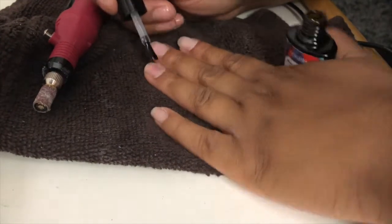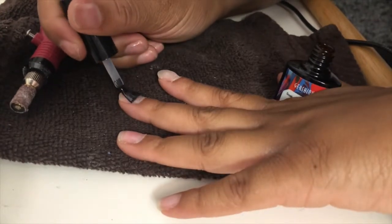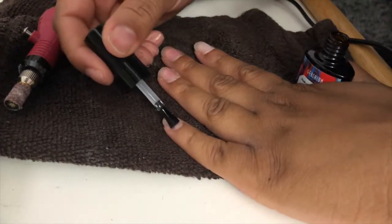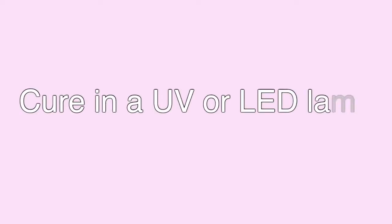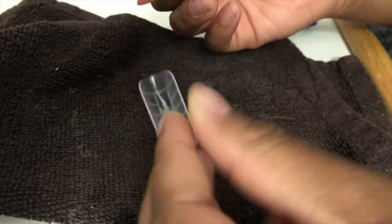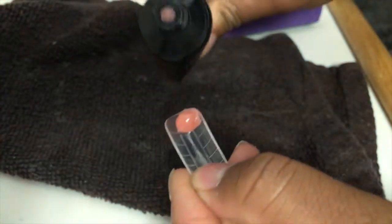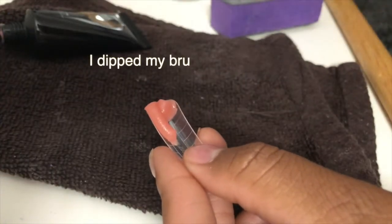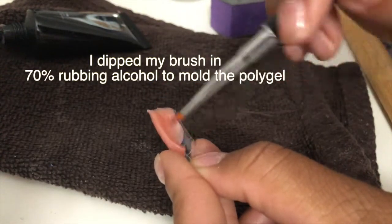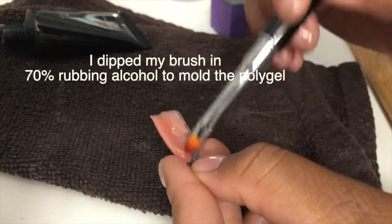I'm starting off by applying some of the base coat on my natural nails. I didn't cut my nails that short — maybe I should have — but I applied this on all of my fingers, one coat, and let it cure for 30 seconds. Then I took some of the cover pink and put it inside the dual form. It also helps to get all your sizes together that you're going to use. I only use rubbing alcohol — 70% — to smooth the poly gel out.